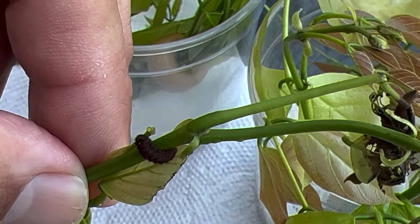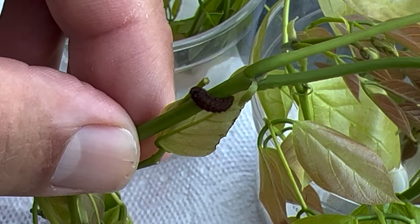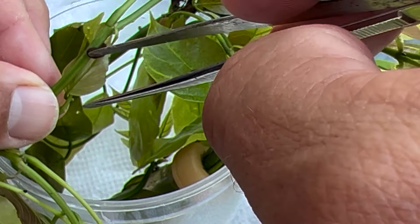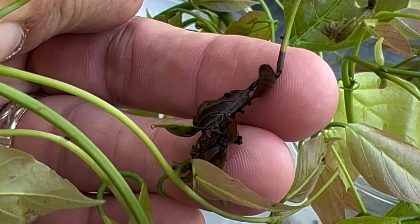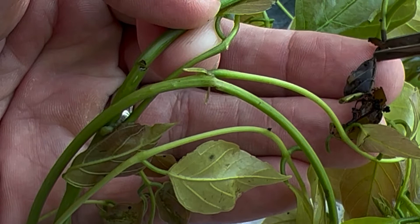I'm expecting that by tomorrow, this guy will go pre-pupal and I'll go back into this container tomorrow and separate him out from the rest so he doesn't get eaten by his hungry siblings. Here's another big one right here - another big guy, final instar. You know, that one that died - it could be that the food started getting a little old and these bigger siblings may have started to eat him. That's how hairstreak caterpillars roll.